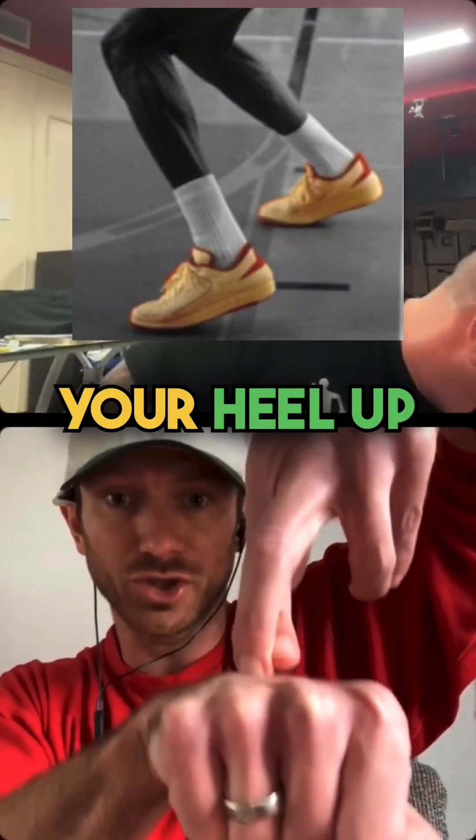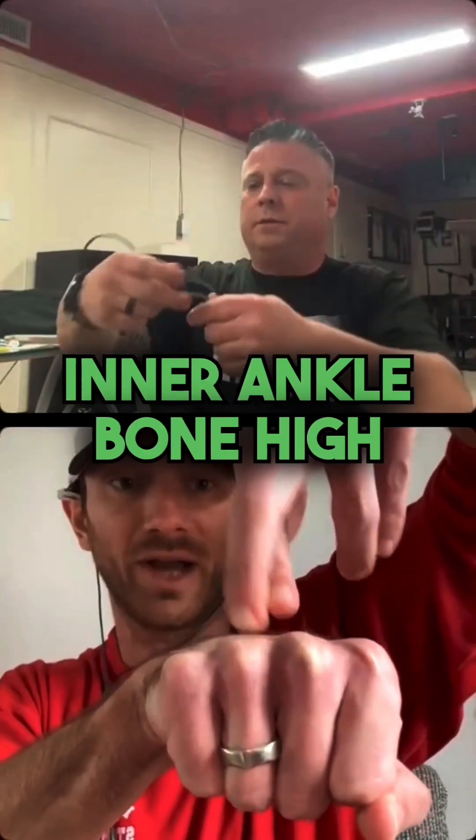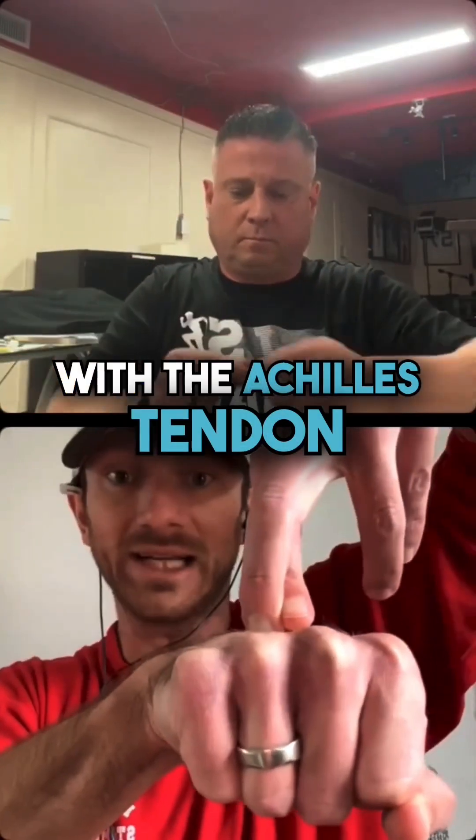Whereas if you just hold your heel up and it's always hovering and it's still, because your inner ankle bone is high, now when the shin does its down, back, and out, you create this healthy integrity with the Achilles tendon. And this is the cycle.